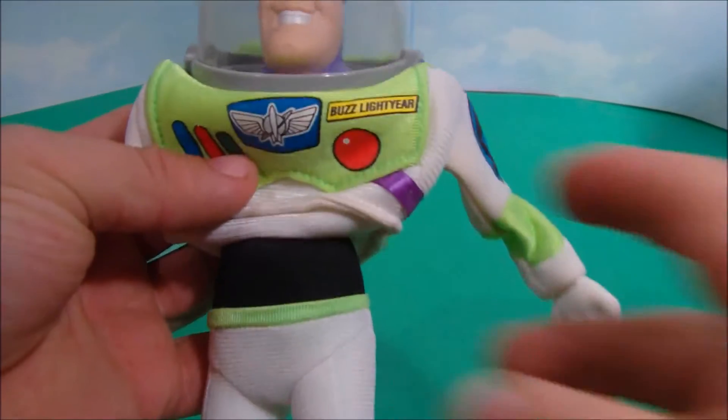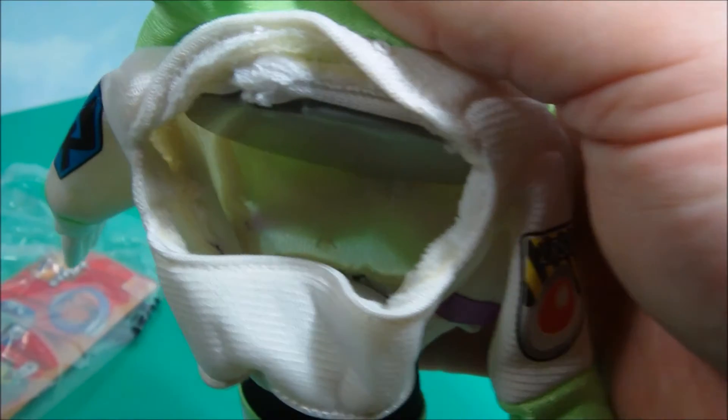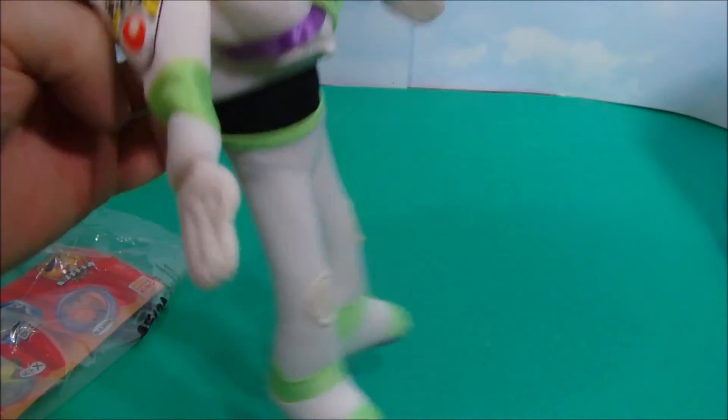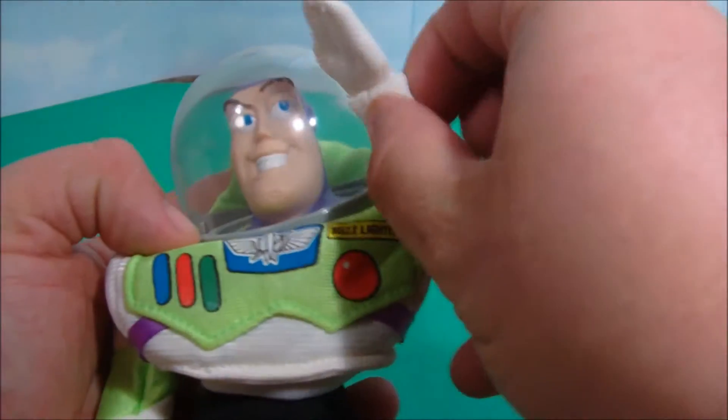First off, we have Buzz Lightyear. If you look underneath his cape, you can see that he is a puppet. This is really cool, but unfortunately my hands are really big and this opening is really small, so I can't make him do a whole lot. I can move his arms a little bit, or one arm at a time. But this is still really cool. To infinity and beyond.